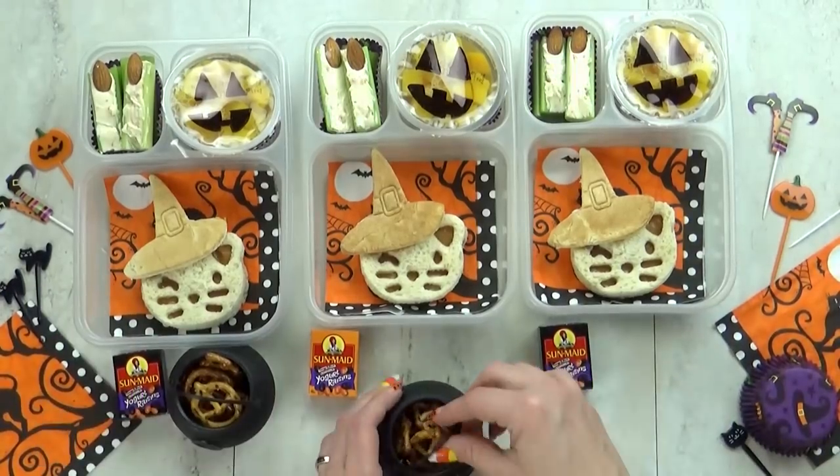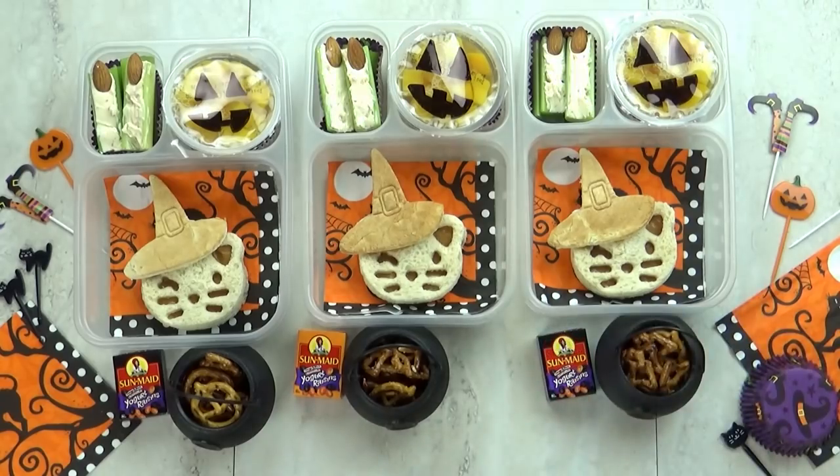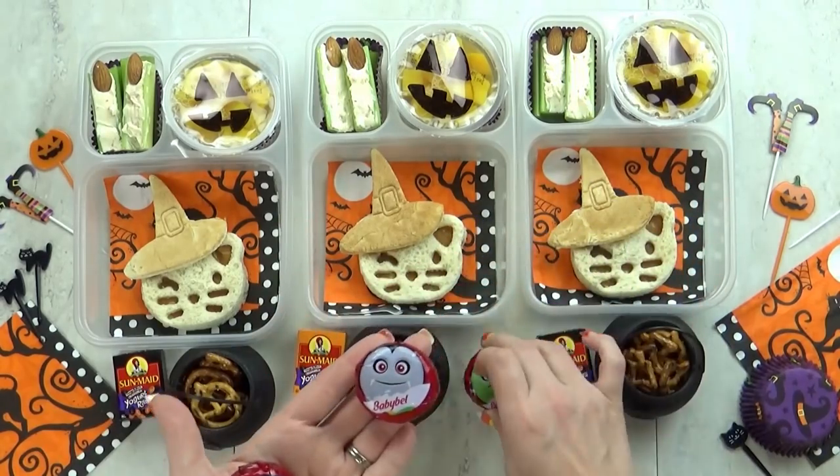To make it even cuter I'm going to put the pretzels in a little plastic witch's cauldron. I'm also going to throw in some of this Halloween baby bell cheese — today I have a mummy, a Dracula, and a Frankenstein.